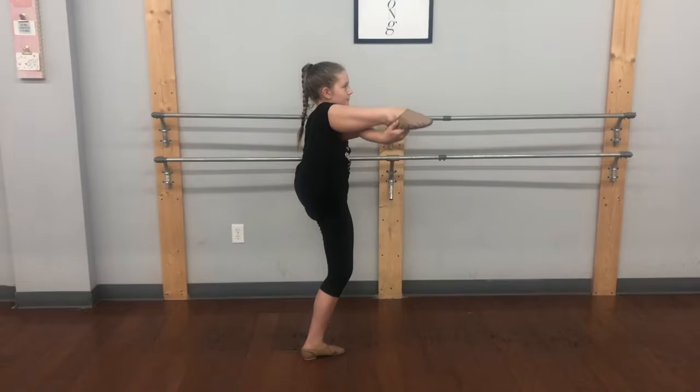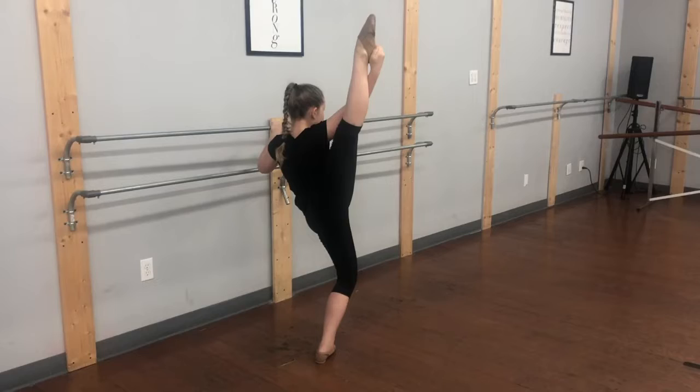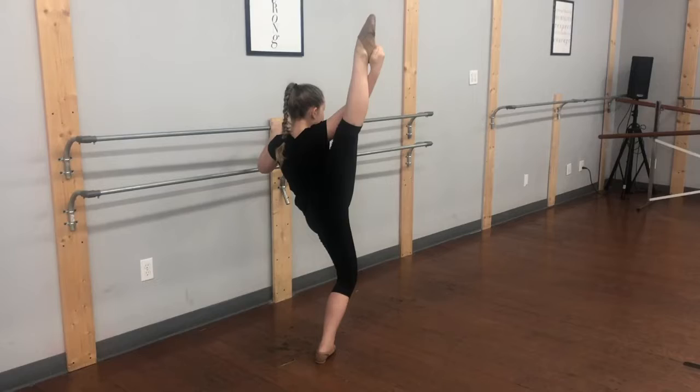Back to the side. Standing leg straight. Keeping that hip dropped. Plie for 4 — making sure our knees are going over our foot and standing leg straight.